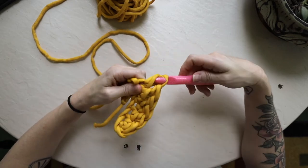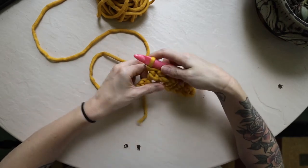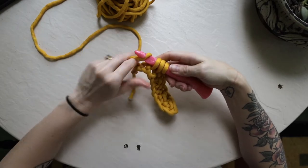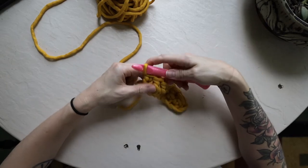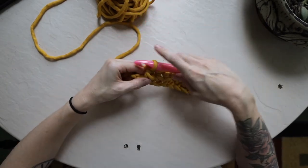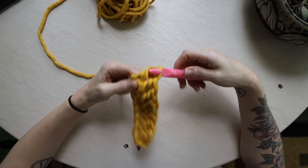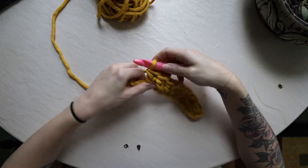Yarn over, pull through the first two loops, yarn over again, pull through the last two loops. Yarn over, insert your hook, draw up your third loop, yarn over, pull through the first two. That is looking mighty fun if I do say so myself. Yarn over, pull up your third loop, yarn over again, pull through the last two loops.